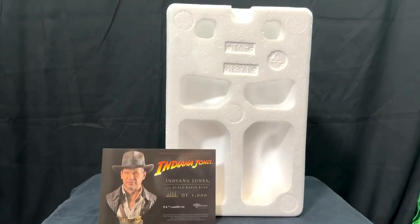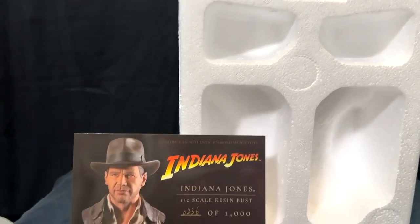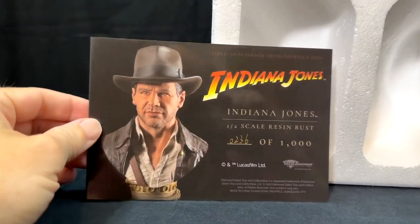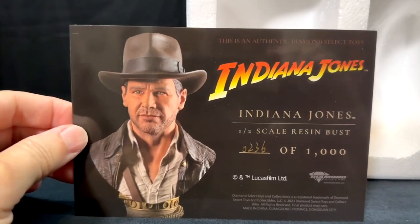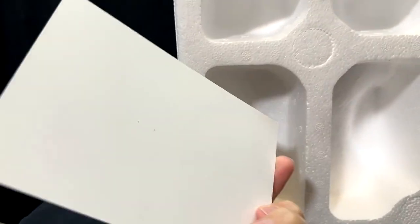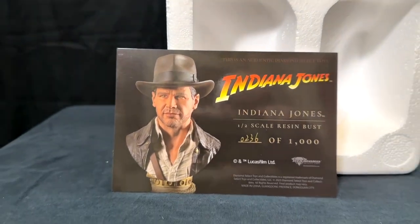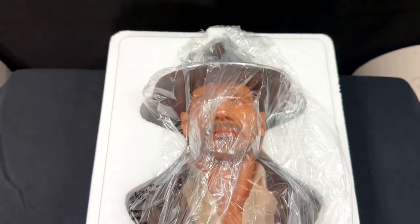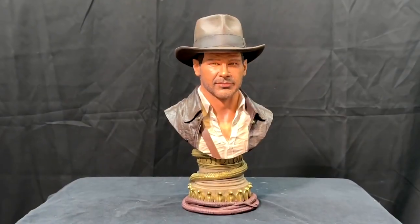When we open up the box, you'll see it is in some sturdy shipping styrofoam. There is a card inside which is your certificate of authenticity, showing what the bust is as well as that it is number 236 of 1000 pieces. When we crack open that styrofoam, you'll see it is a one-piece bust, secured in place and wrapped in plastic.